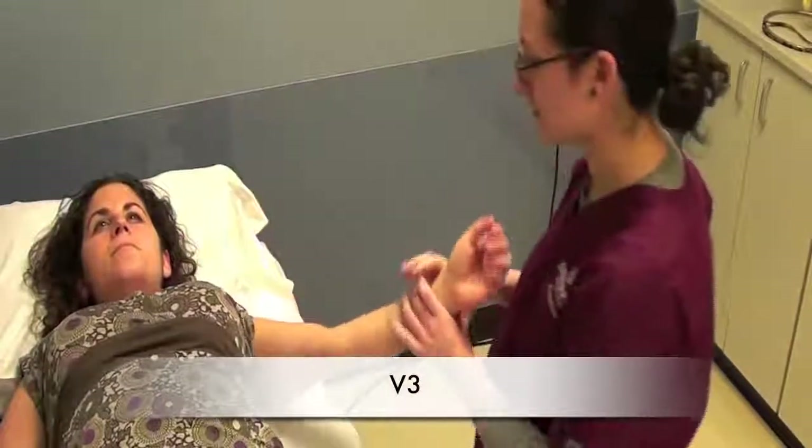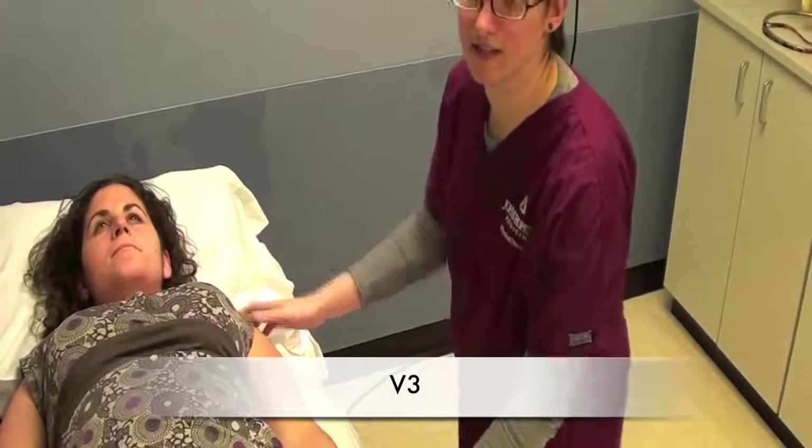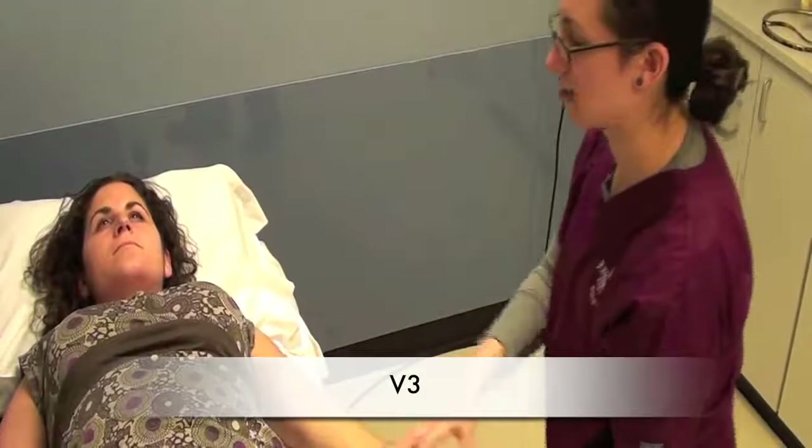V3: we're going to bring the arm back to their side, and then we're going to move their arm out to the side as fast as possible. I'm going to now demonstrate a catch and release.